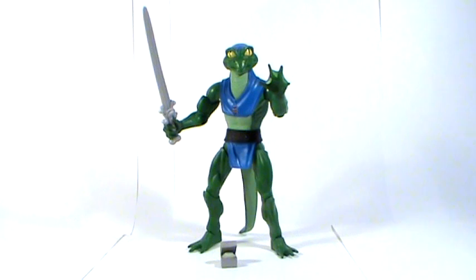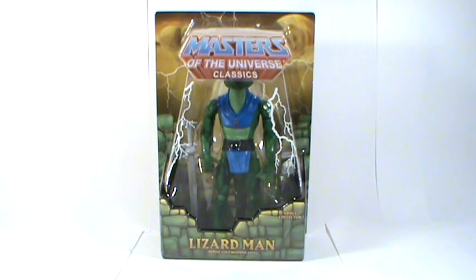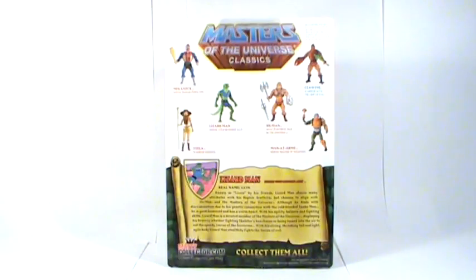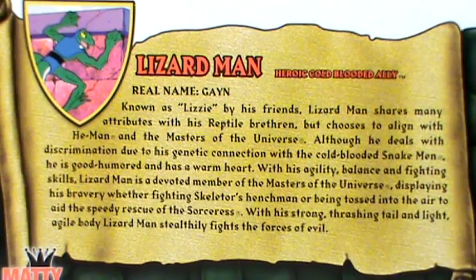Let's begin by taking a look at the packaging. The figure comes in the standard brown shipper box. The figure then comes packaged in a blister card featuring the brick design of Castle Grayskull and the lightning bolt effects. The back of the box shows us previously released figures as well as a character biography for Lizardman.